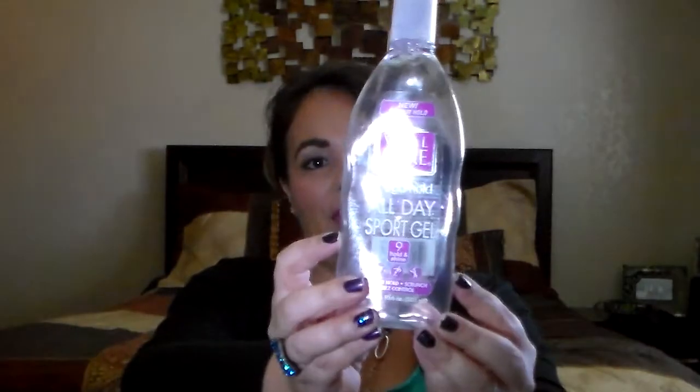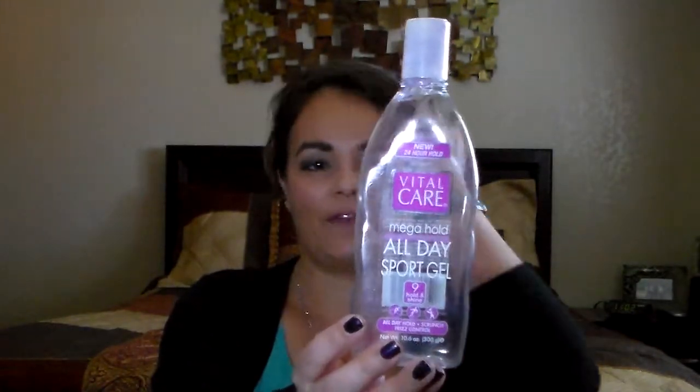This is Vital Care, purchased at the 99 cent store. It's an all-day sport gel for hold, scrunch, and frizz control, and I used it for my son and husband. It has a medium hold — it worked all right, but after playing for a while you could tell the gel was wearing off. It didn't leave flakes, but I'm not sure I'd purchase this again. If you're looking for light to medium hold though, go ahead and get it.